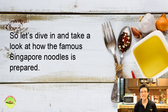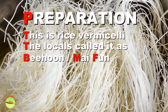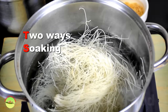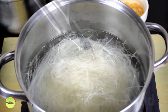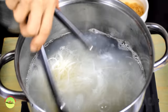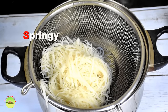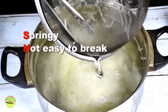I'm KP Kwan, thanks for joining me. To begin with, blanch the rice vermicelli in boiling water for about one minute. Remove from the hot water and transfer the vermicelli to a pot of cold water to stop cooking as quickly as possible to prevent overcooking. I prefer this method as the rice vermicelli will have a springy texture and not be easy to break during stir frying.